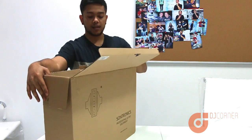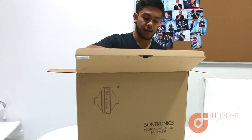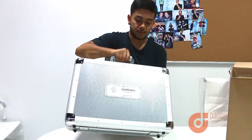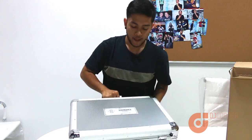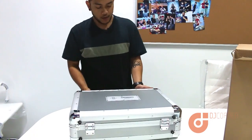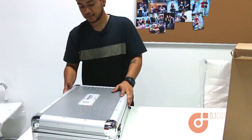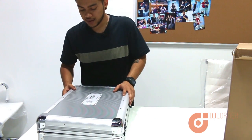It comes in a big brown box, and inside we have this big metal case that really keeps the mic secure. To be honest, I haven't seen this yet, so it's going to be a real unboxing video for once.